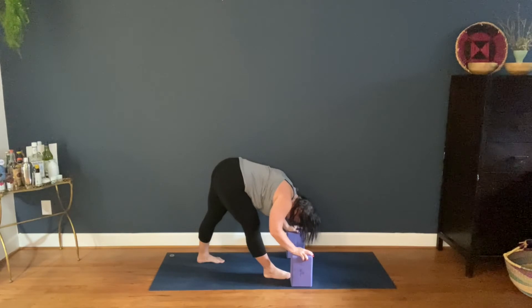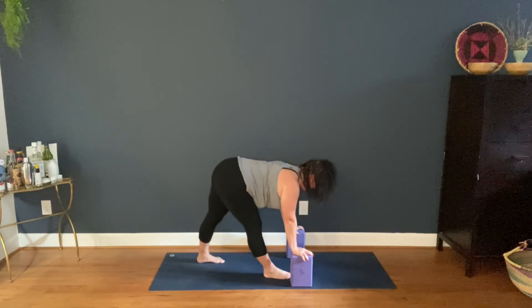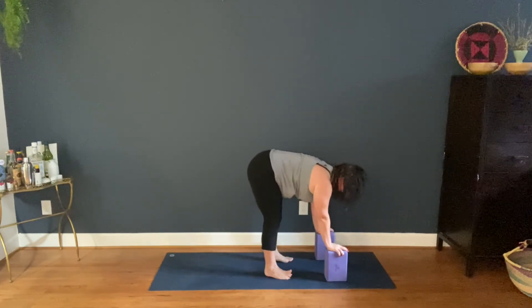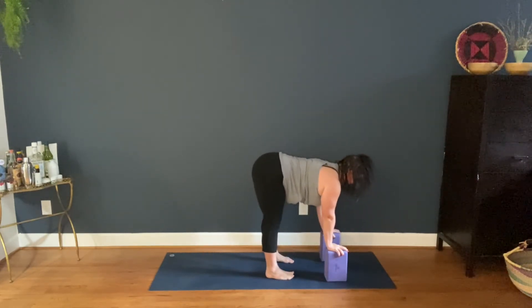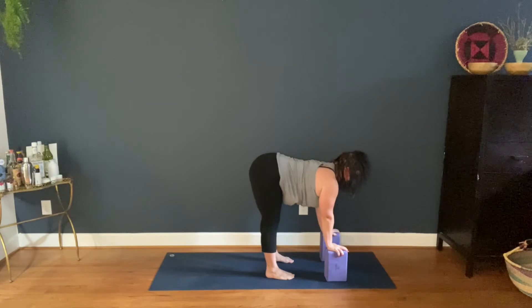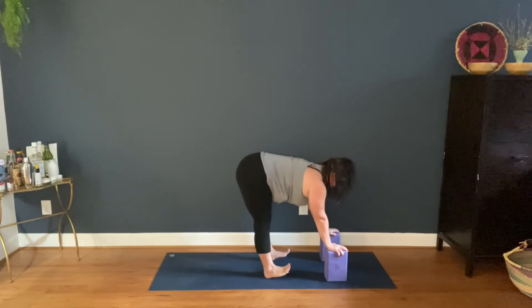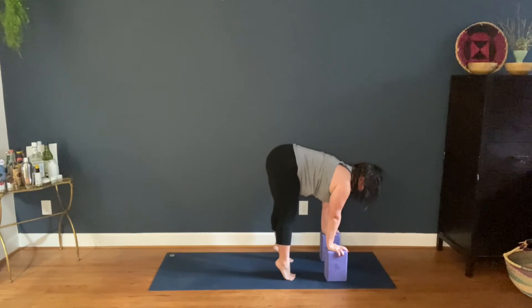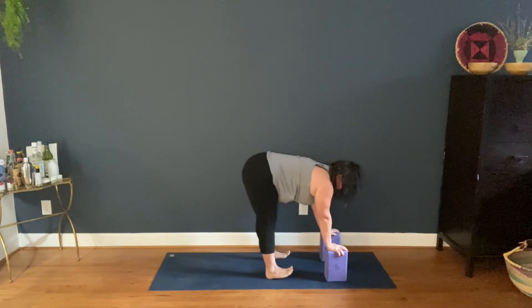One more breath. Lifting halfway, move your hands, bend the right knee, step the left to line up with the right — halfway lift here. Drop back on your heels, press up to your toes. Do that about five times.